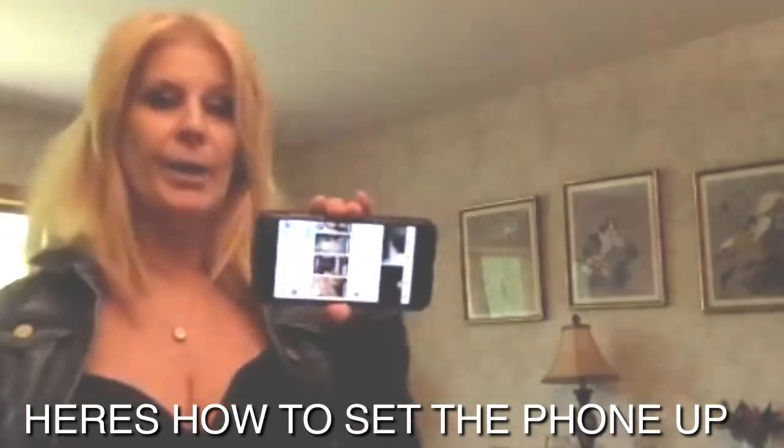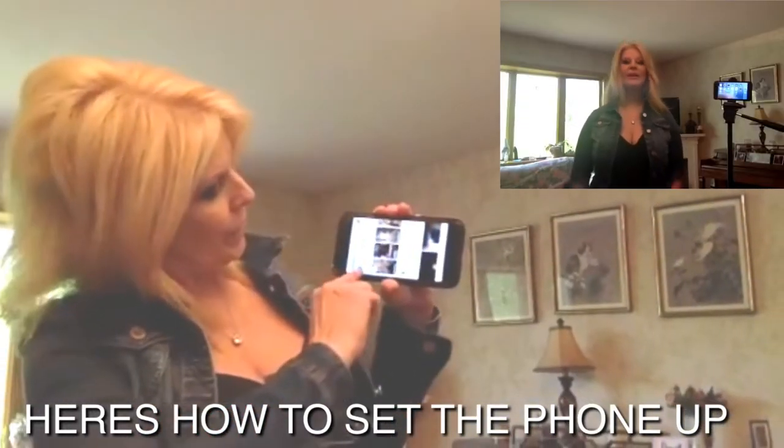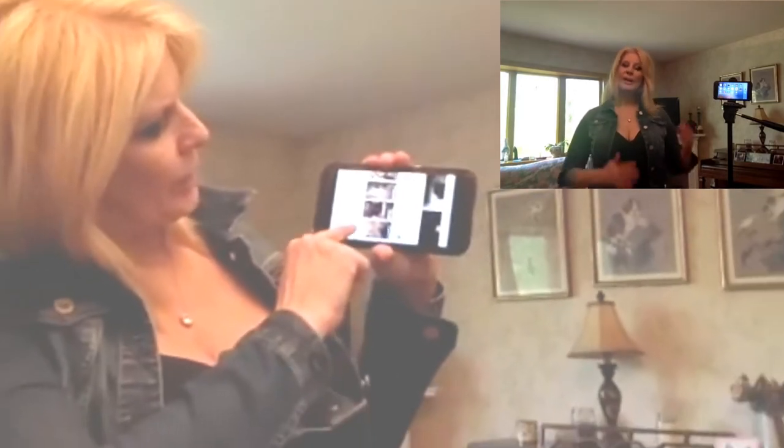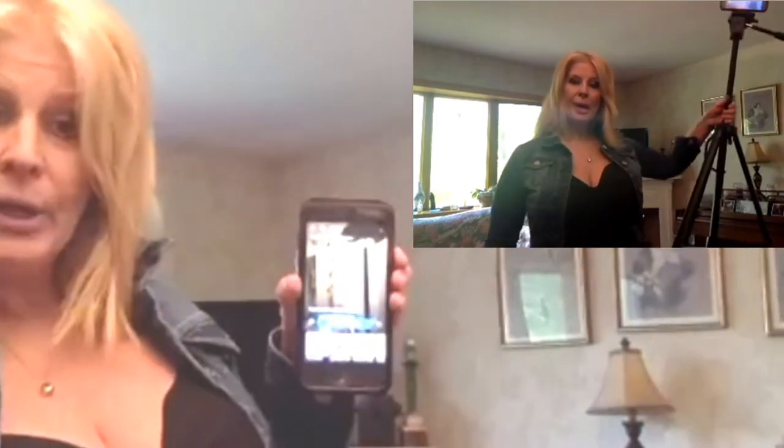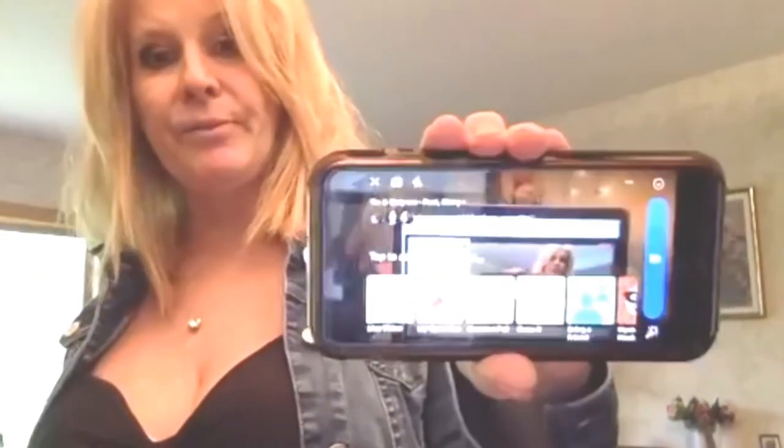The phone will be set up on the tripod like this. Once it's set up, you're going to push the Facebook Live button to go live. But in order to go live you need to turn your tripod horizontal — if it's vertical your stream will be vertical, so you need it positioned horizontally like that.